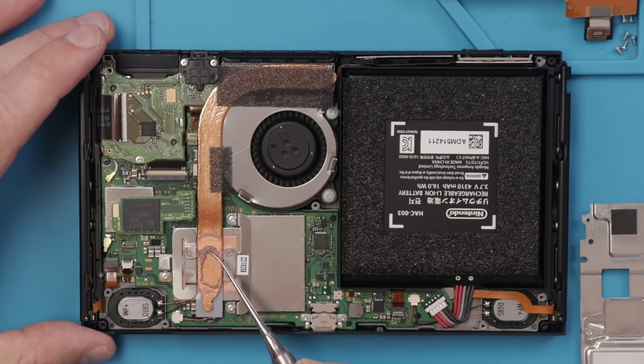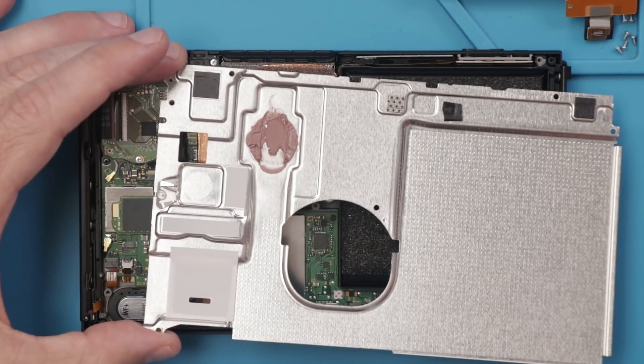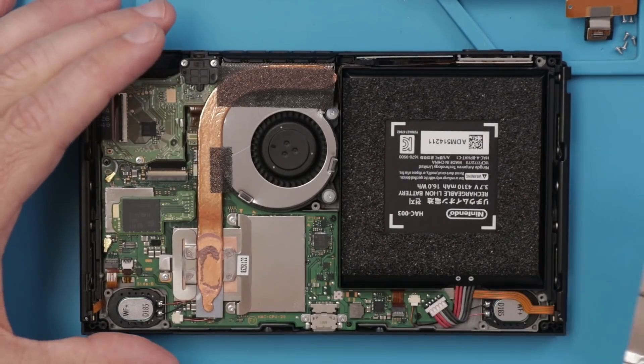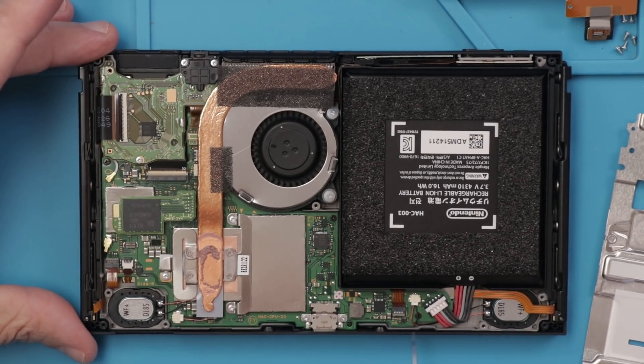The thermal paste looks really good — kind of dry but pretty typical for a Nintendo Switch. This other thermal paste is actually pretty wet, so it's in really good condition still. Overall on the inside I see absolutely nothing wrong. The motherboard is in very good condition with no indication of any damage or liquid damage. The liquid damage indicator is white with red dots instead of having turned pink, which is what you'd see with liquid damage.